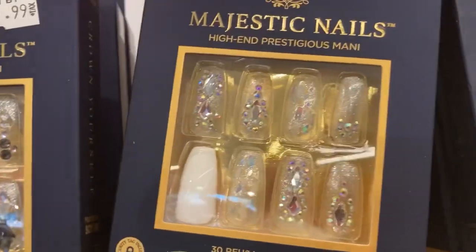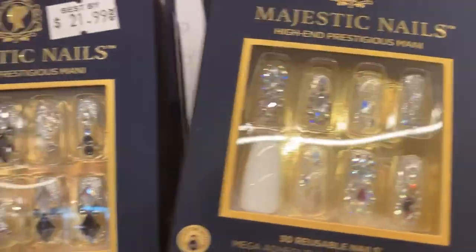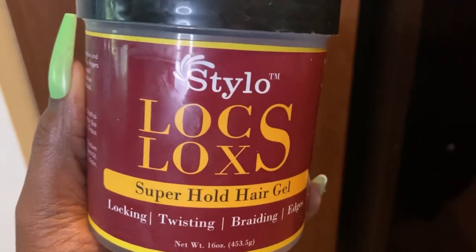My daughter's name is Jaslyn — that's whose hair we are doing today. She has very thick 4C natural hair, and don't let the shrinkage fool you, she has a lot of length as well.